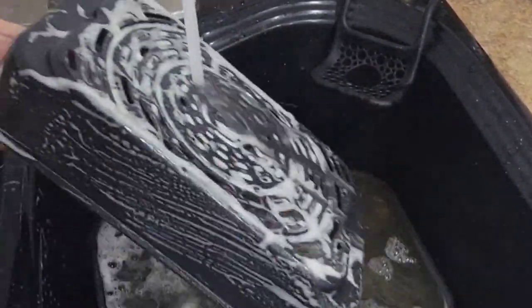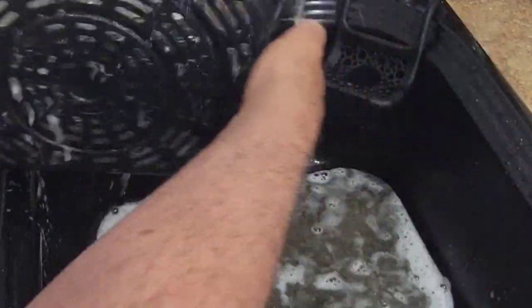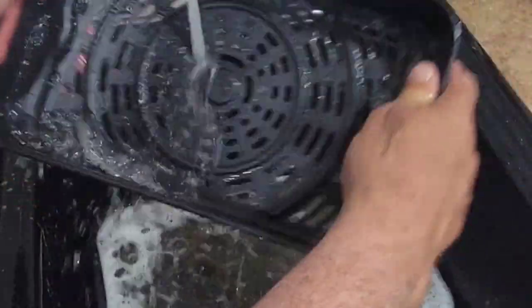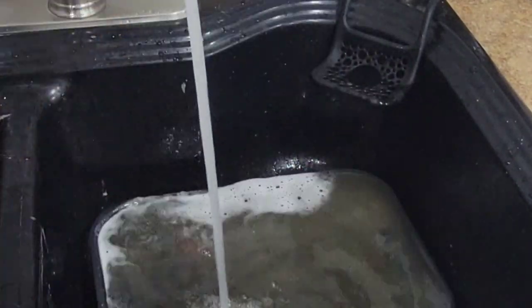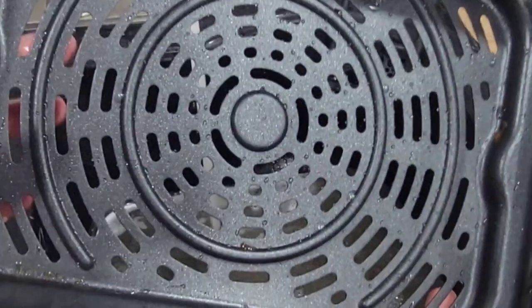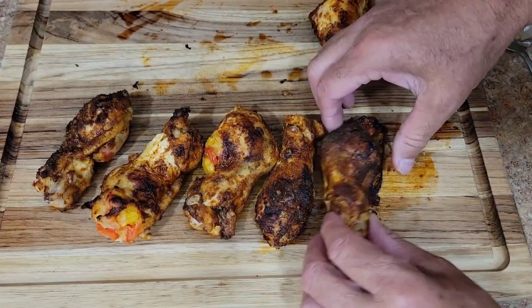Piece of cake. Like I said, if you don't want to wash them you can just throw these right in the dishwasher. I prefer to wash them because I might want to use this again before I run my dishwasher. They cooled off a little bit, so let's cut into one of these.